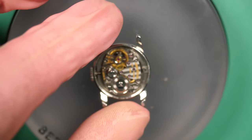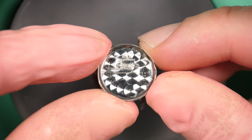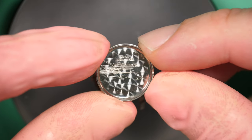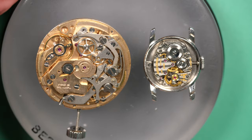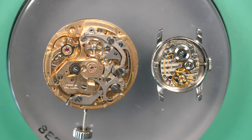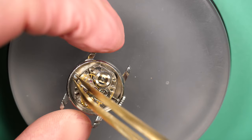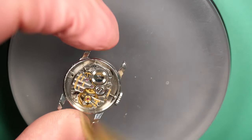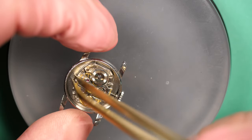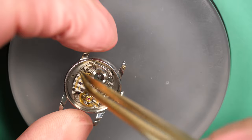I want to restore this watch as best as I can. Look at this beautiful movement — this is one of the most beautiful movements I have worked on. It's so small. Look at it compared to an Omega — that's a chronograph movement, but the size difference is huge. It's amazing the engineering they had to do to fit all the components in such a small case and movement.